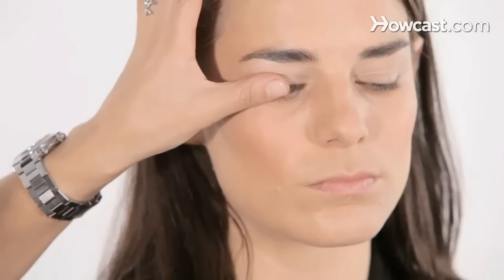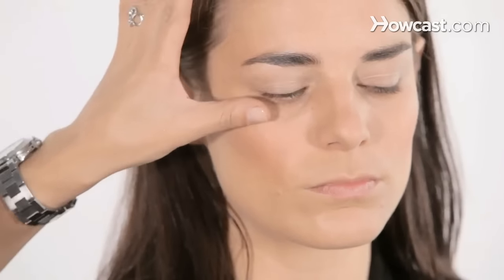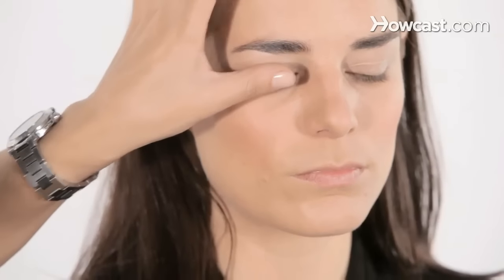Another thing you can use instead of an eyelash curler is your finger. Sometimes I would just take my thumb and bend her lashes, and that works as well. It's very gentle. And there is a curl.